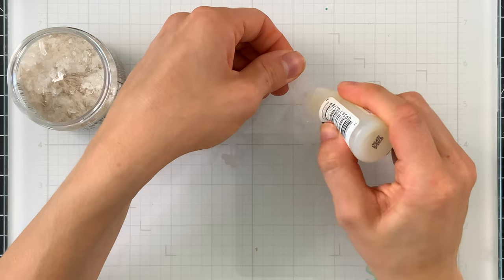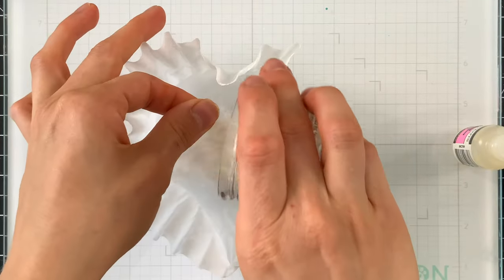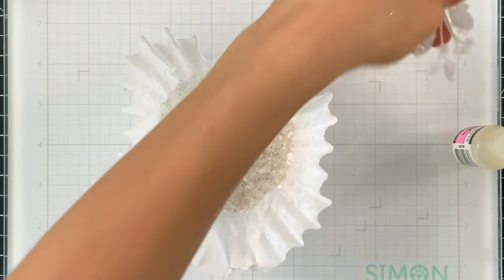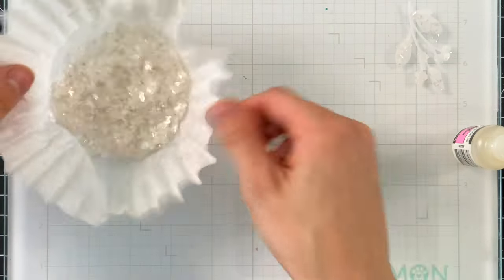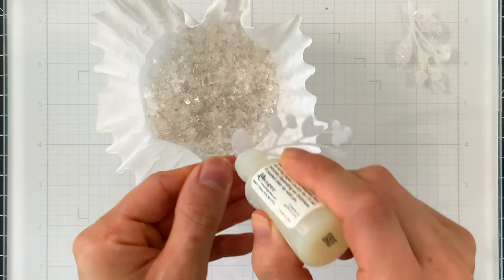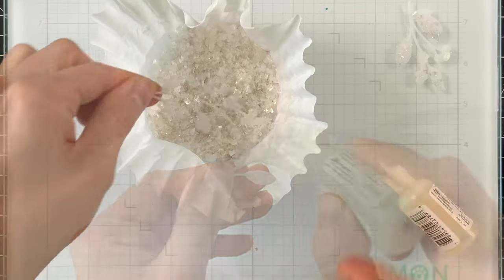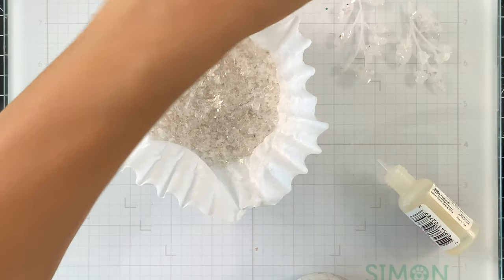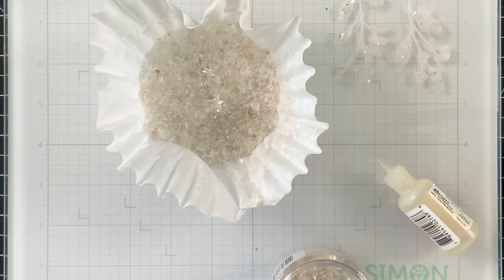Meanwhile, I'm taking some glossy accents and the Pepper Berry die — a coordinating die from the Stamptember release. I die cut it from vellum, covered it with glossy accents, and then added mica flakes on top, getting these beautiful crystal-encrusted vellum pieces that look absolutely stunning.